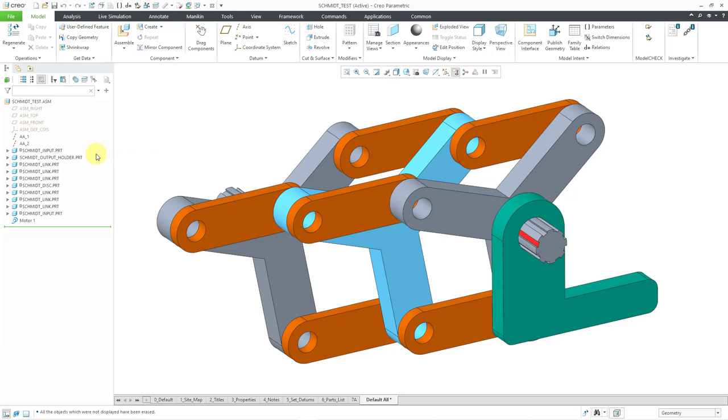Here I have an assembly open. I have an input shaft — this is the one that's going to be driven in my mechanism analysis — and then we have a bunch of links. There are a total of six links: three that connect the input shaft to an intermediate disk, and then three that connect the intermediate disk to the output shaft. The output shaft is located using this holder, just so that I can change its location. Let's take a look at how this works in mechanism mode.